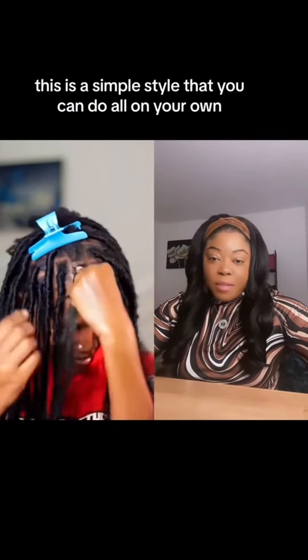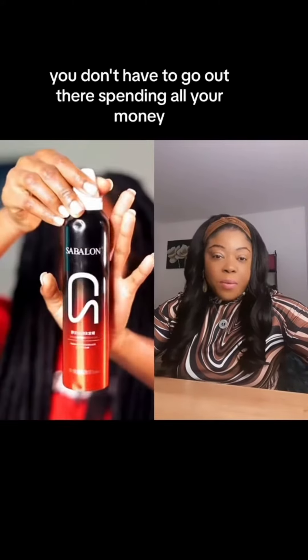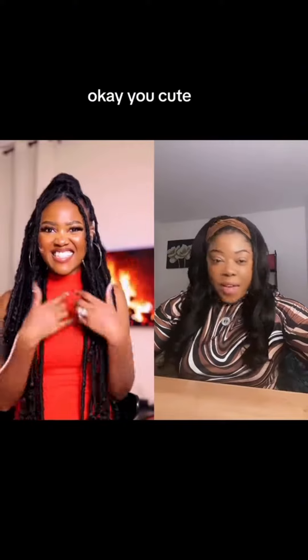This is a simple style that you can do all on your own, ladies, so just try. You don't have to go out there spending all your money. This is mousse — you're always going to mousse it down, that's my favorite part — and boom boom, okay, you cute!